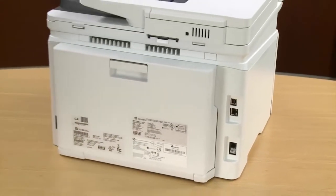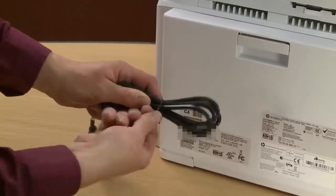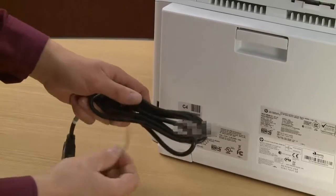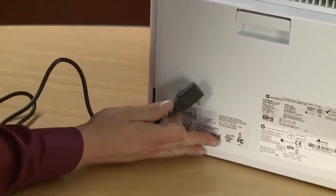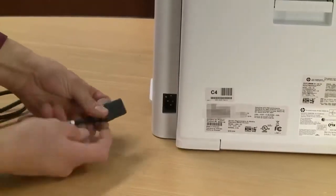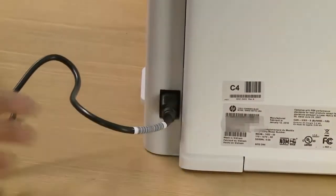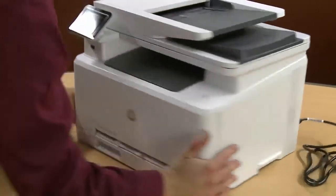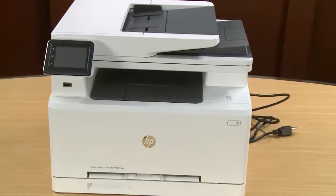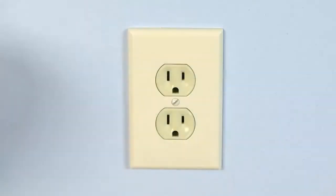Now let's connect the power cord. Only use the supplied power cord for your printer. Remove the twist tie from the power cord and plug it into the rear of the printer. Plug the other end of the power cord into a wall outlet.